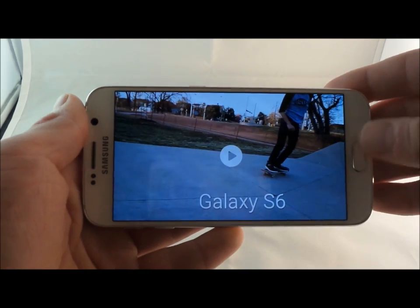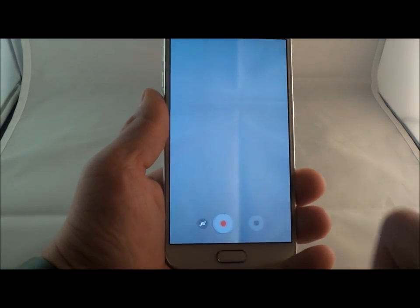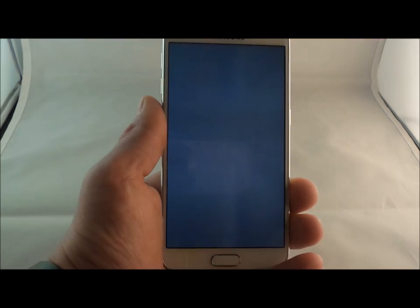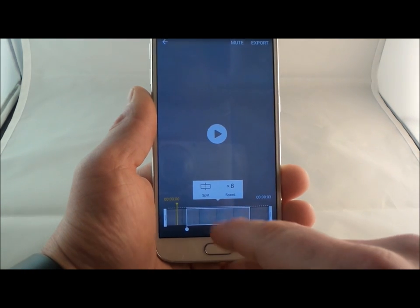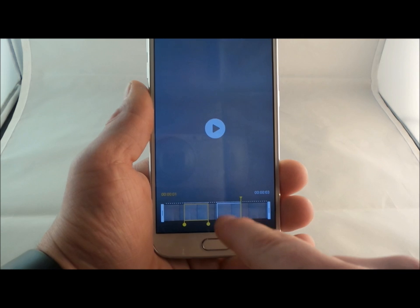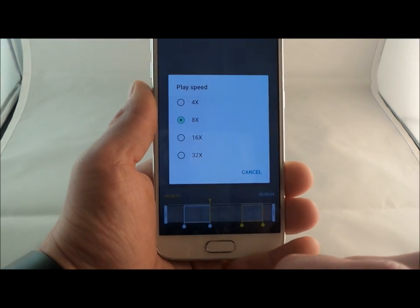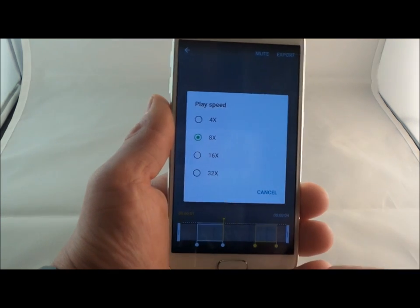Fast motion is the complete opposite. Let's go into the camera and head over into fast motion. When you hit record, nothing pops up yet in terms of speeds. Once you're done shooting, open it up inside the gallery and you'll see a little icon indicating fast or slow motion. This is where you'd be able to change which area you'd like to be the fast motion. You can also hit split to have two different areas. When you choose a block, you can delete it or select speeds: four times, eight times, 16, or 32. And just like slow motion, fast motion will also have the sound.